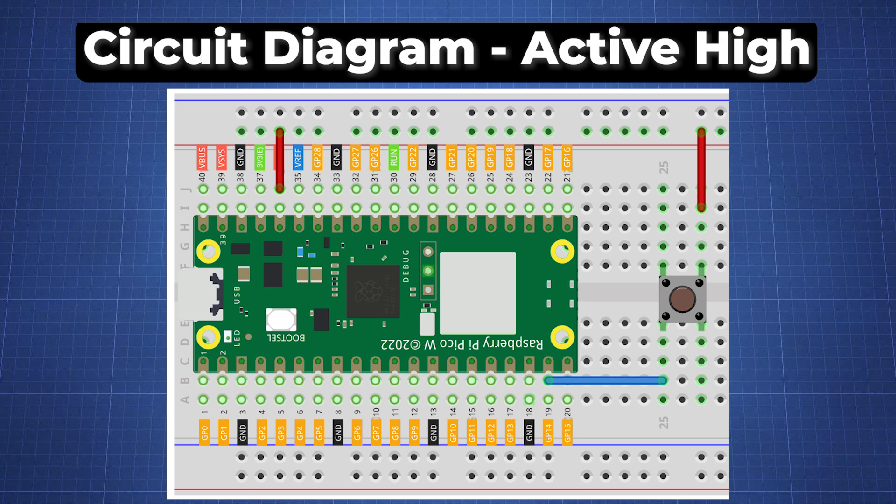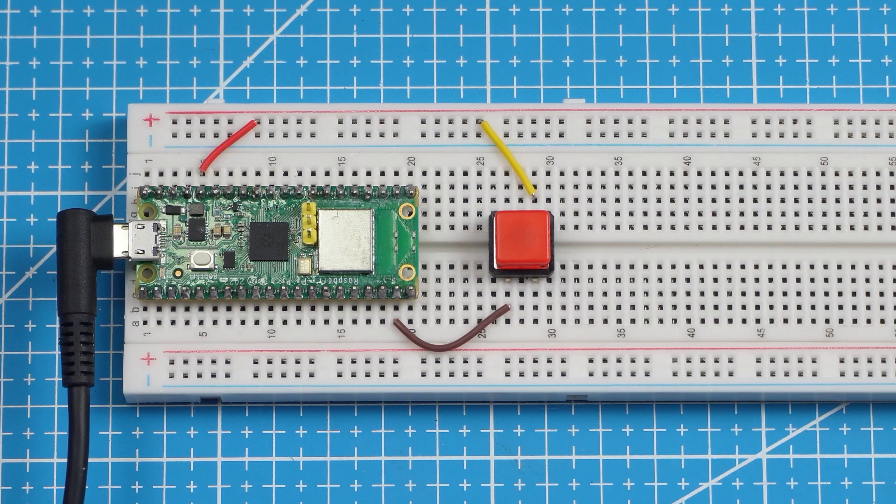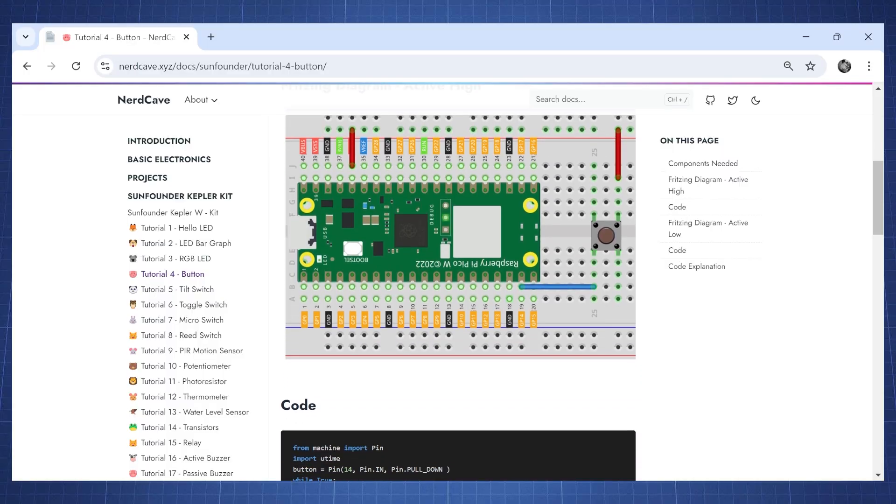This is the circuit for the active high configuration. We have one side of the button connected to the 3.3 volts of the Raspberry Pi Pico, and then the other side of the button is connected to GP14. The code and circuit diagrams are available on my website.